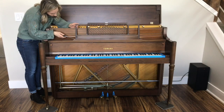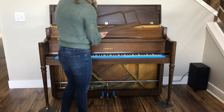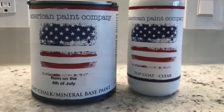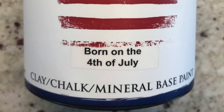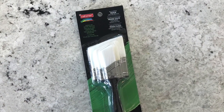Remove accessory pieces and place them on a separate drop cloth for ease of painting. I used chalk paint made by American Chalk Paint Company. This color is a blue tone called Born on the Fourth of July, purchased at a local store called American Mercantile. It's free of harmful fumes, making it easy to paint indoors without ventilation. I used an angled brush from Michaels for application.